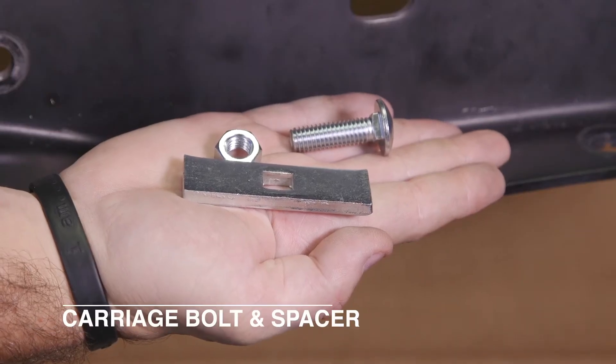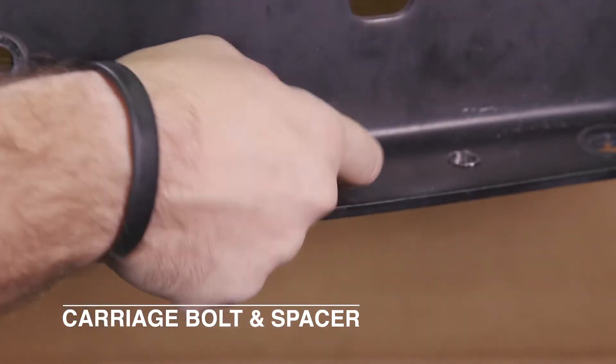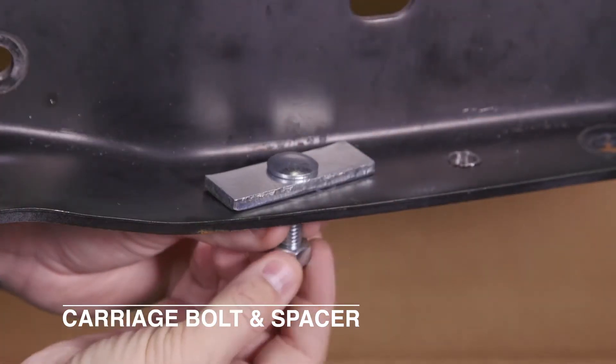For our demonstration purposes, we will be using an open frame for easier viewing. Once inside the frame, the spacer holds the bolt while you tighten the nut.